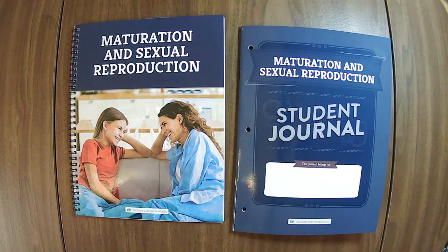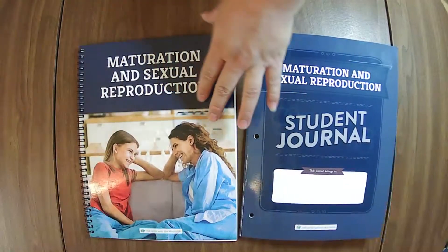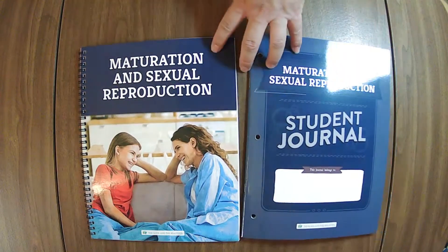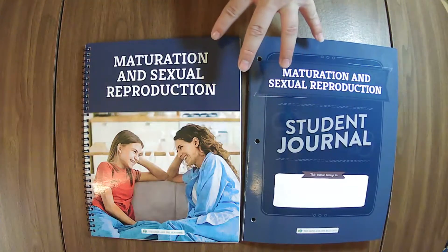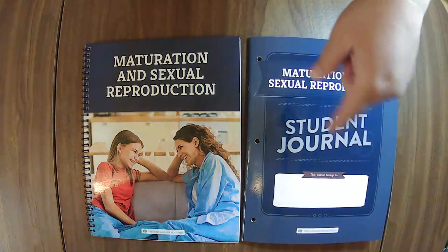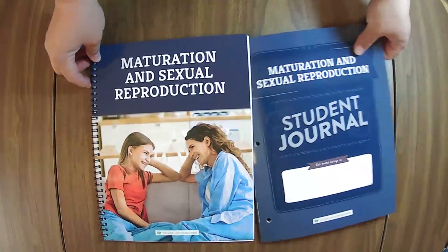We are live and hopefully this time with audio. We are going to jump in and check out the maturation and sexual reproduction unit from The Good and Beautiful. This is updated to be in the new style with binding and a student journal, but they have stated it is the same as the previous version. I'll do a comparison at the end instead, since I did two lives — one flipping through and one going over all the nitty-gritty details.